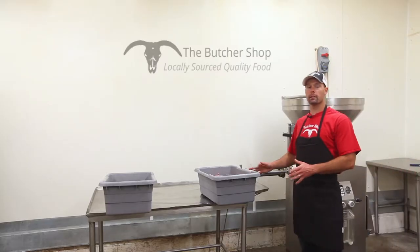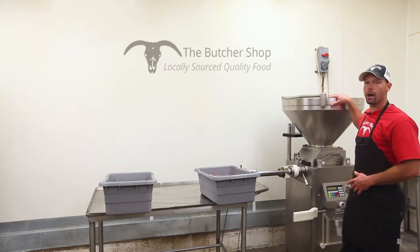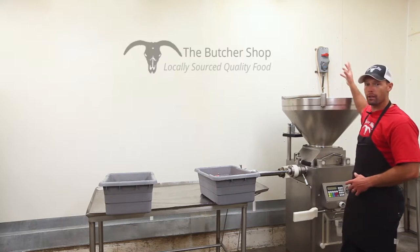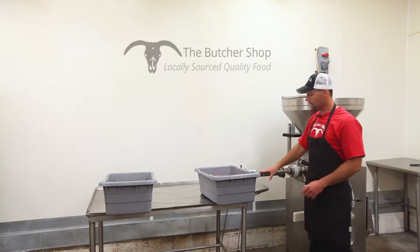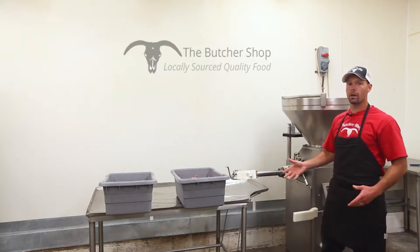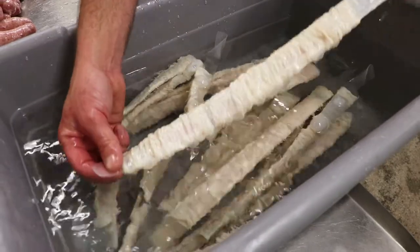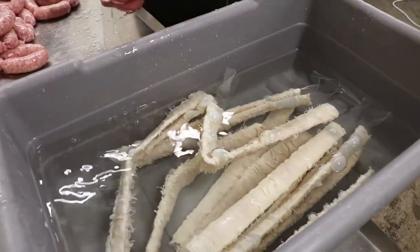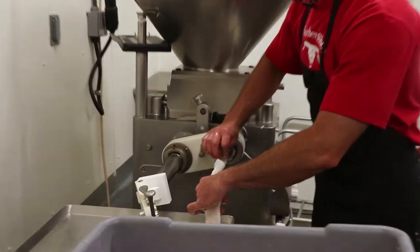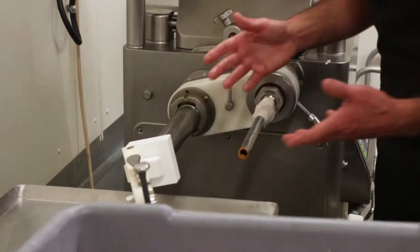Now we have all of our meat mixed up. It's time to come over to our stuffer. We're going to put the meat in the top of the hopper here. It has a vacuum pump at the bottom and an auger inside that spins around and pulls the meat down through. It's going to exit out of this horn right here, and then we're going to stuff these into an all-natural hog casing — a 32 to 35 millimeter all-natural hog casing. We're going to slide this on the horn, pull the plastic sleeve out, and it's on the tube and ready to go.